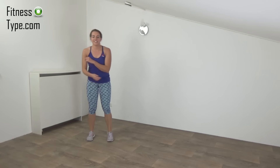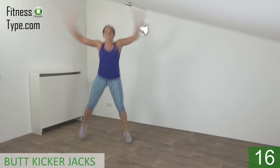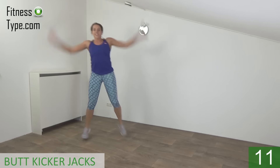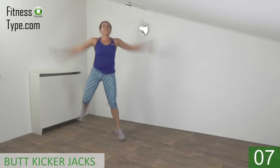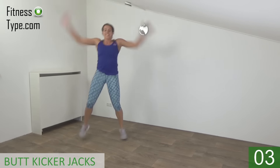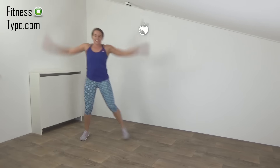Get ready. Start again. Keep your upper body straight. Keep jumping. Almost there. And the last one. And that's it.